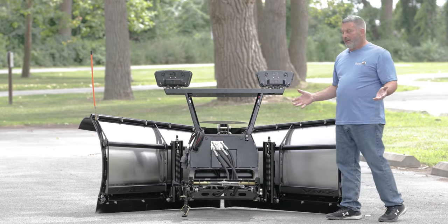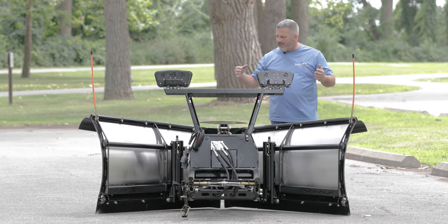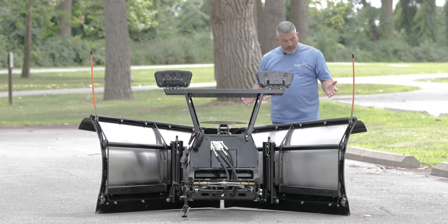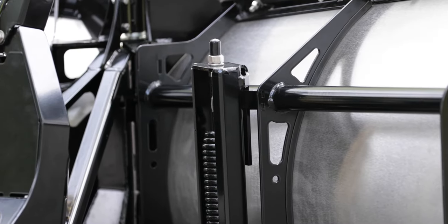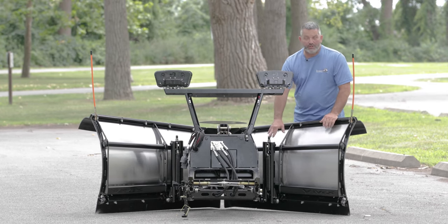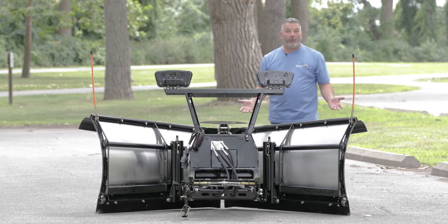People ask how we took so much weight out of it. We use a lot of higher strength steel where it needs it, and we took away material that didn't need it. A lot of the ribs have pockets now — we took some weight out of those. You still have a three-eighths by six cutting edge, so your cutting edge is going to last a long time. But if you look at the ribs — two springs instead of four — and just higher strength steel in your A-frame, your lift frame, and anywhere we could.